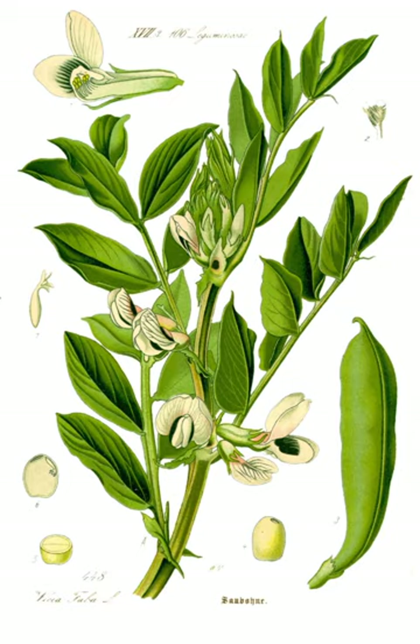Fava bean rust is a fungal pathogen commonly affecting broad bean plants at maturity, causing small orange dots with yellow halos on the leaves, which may merge to form an orange lawn on both leaf surfaces. Beans are also attacked by chocolate-spot fungus, which can have a severe impact on yield. In mainland Europe and North Africa, the plant parasite Orobanche crenata can cause severe impacts on fields of broad beans, devastating their yields.